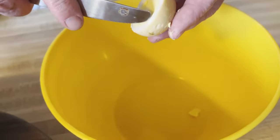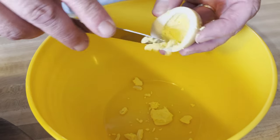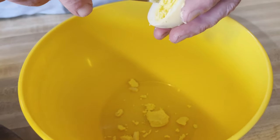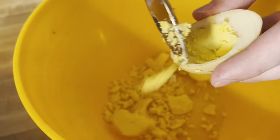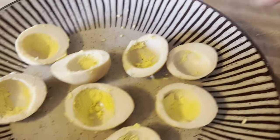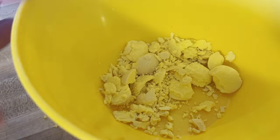Now I'm just going to go ahead and take the yolk and just take them right out of each egg. So now we have all the eggs with the yolk pretty much removed from them, a little bit still in there, and we got it all right here.